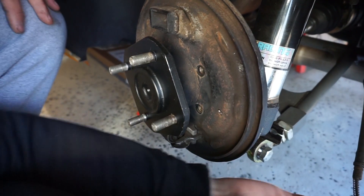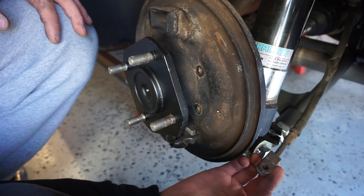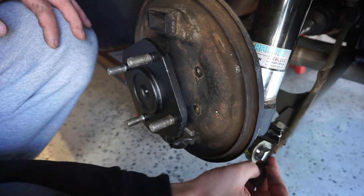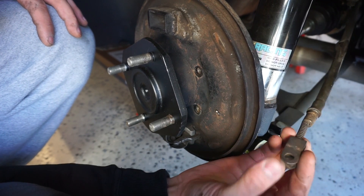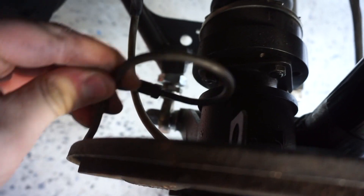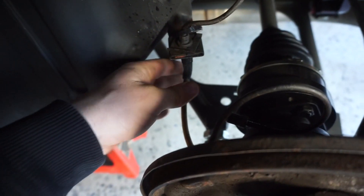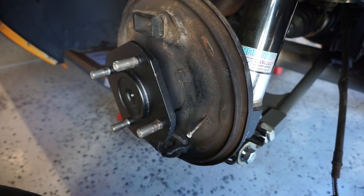Next you have to unhook the e-brake. There's a little pin that goes in, and what you'll do is take the pin out — there'll be a nice little clip that holds it in place and you've got to pop that out, then this line should come out. There's also a clip that holds this in place on the back side in that little slot. Take that clip out and unhook your brake line.